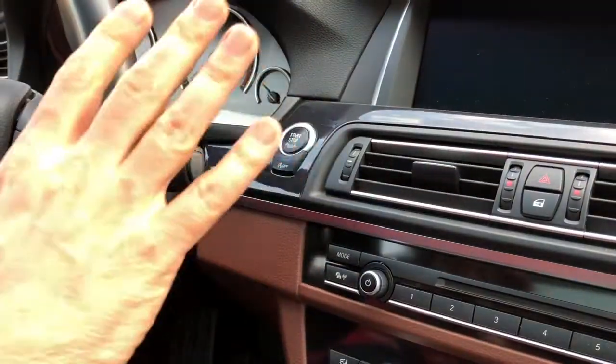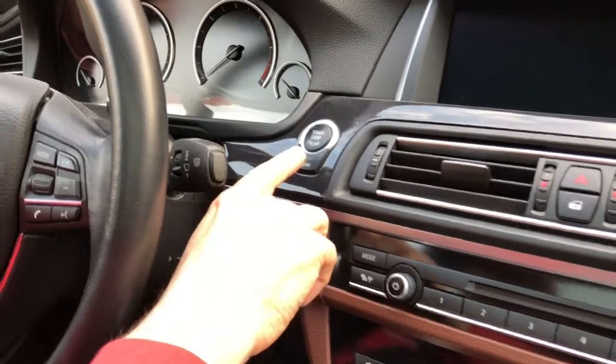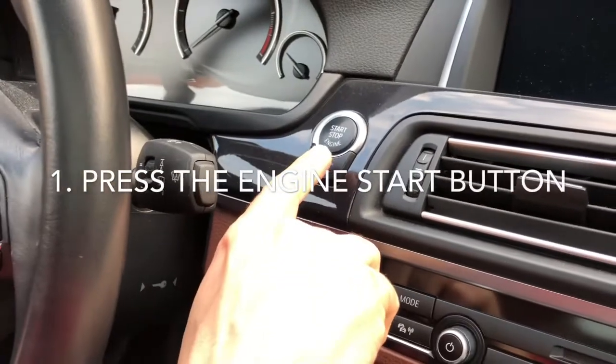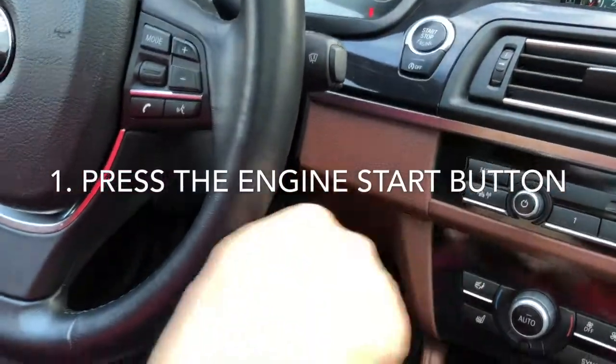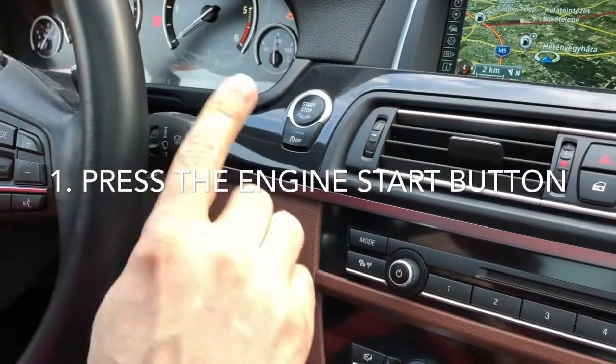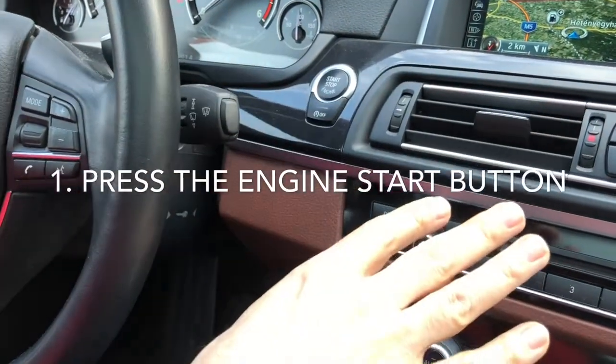Okay, so the first step is you have to push the start engine button. Be careful — do not push the brake, because we want to put only the ignition on, but don't start the engine.